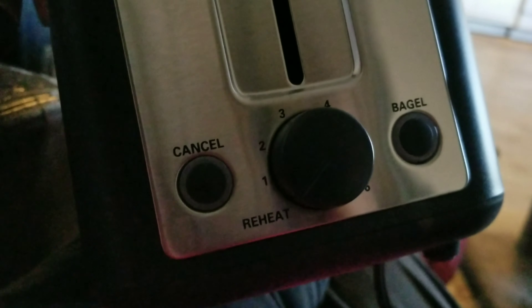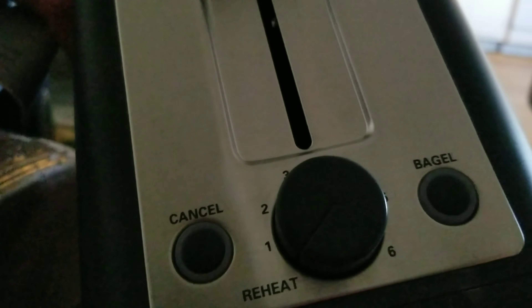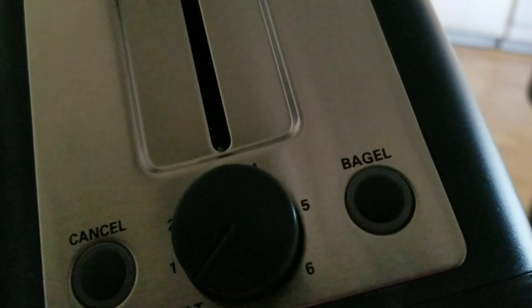I will be right back, and then I will show you the toaster. Okay everybody, here is the new toaster. It's got a cancel button. Two slices — it can toast two slices at once.